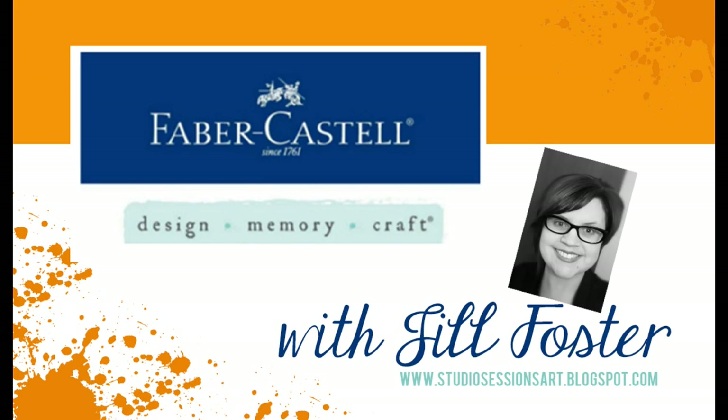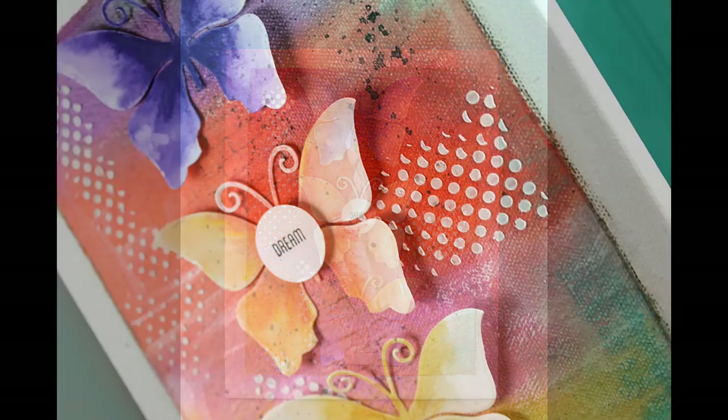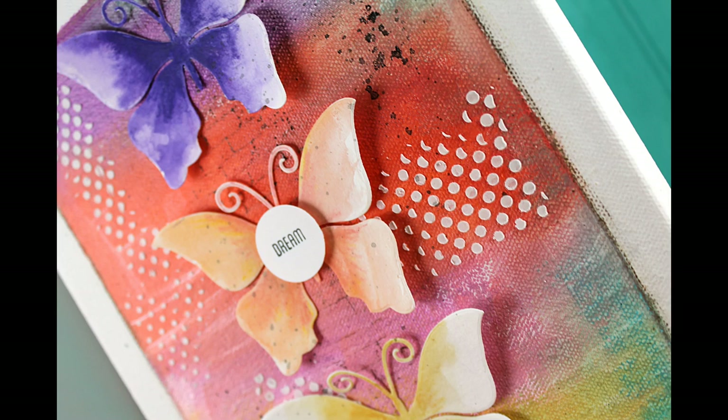Hi, I'm Jill Foster here with Faber-Castell Design Memory Craft, sharing tips and techniques for mixing and matching lots of different mediums today to create an 8x10 canvas. I will also be using today the new Texture Luxe in the color of Pearl to blend my background with gelatos.